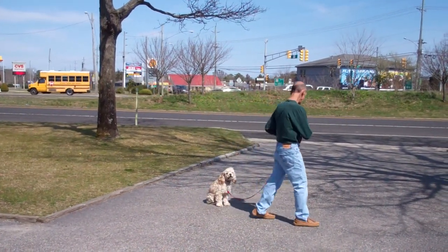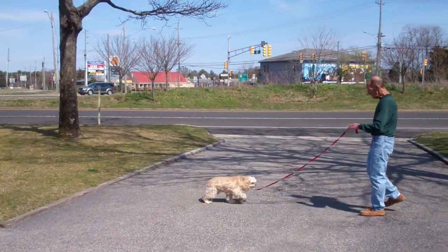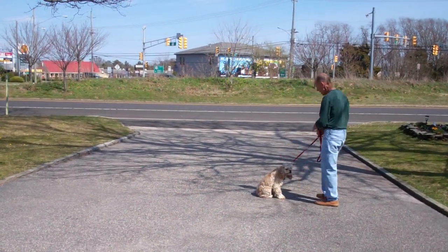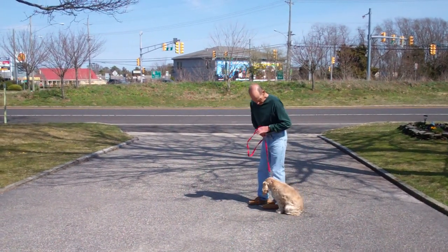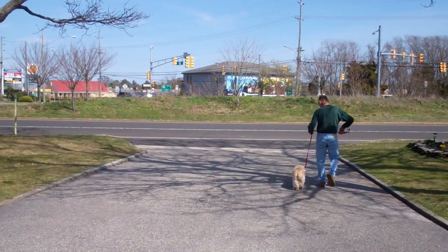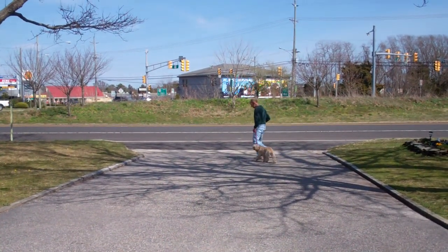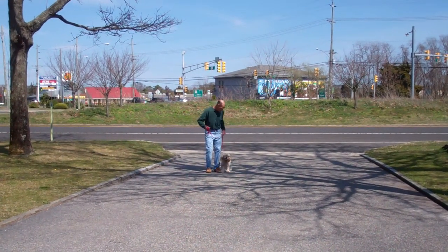Demonstrate it one more time. Leave her in the sit-stay and out to the end of the training leash. Call her in to you. She comes in and sits nicely right in front, then she'll perform the finish by heeling around the back of Fred and right back into heel position on the left-hand side. Very nicely done. You want to practice all your commands both inside and outside your home about 15 to 20 minutes a day, just to keep all the commands fresh in Callie and Bentley's mind.